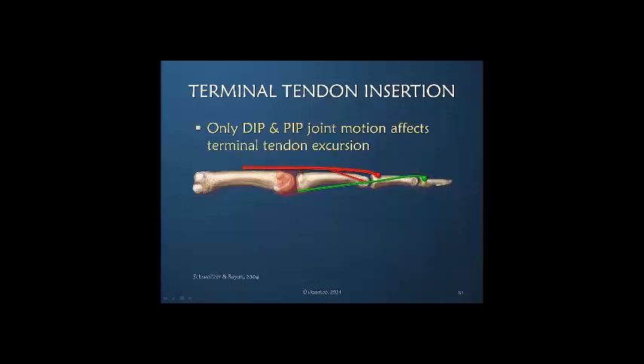Only DIP and PIP joint motion affects tension or movement at the terminal tendon insertion. Metacarpal phalangeal joint motion, which is more proximal, does not create any tension or excursion at the terminal tendon insertion.